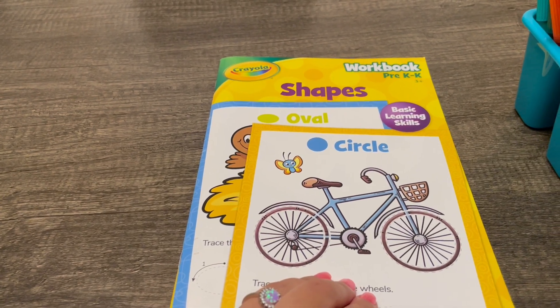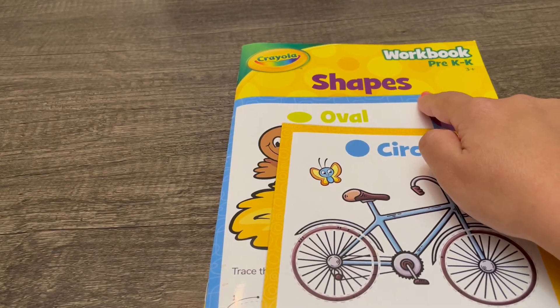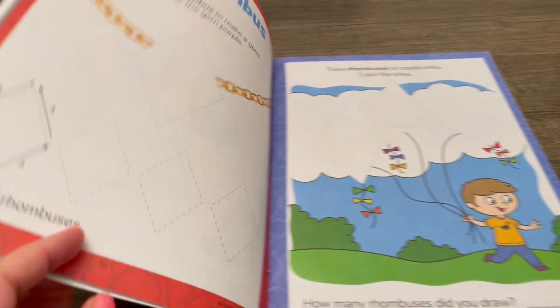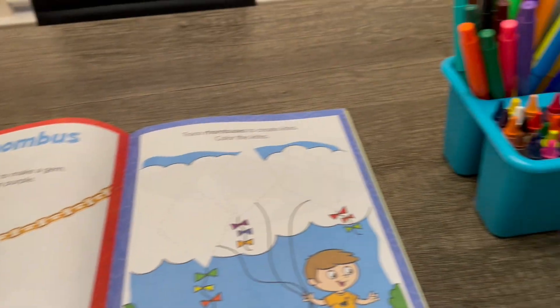Hey there! For today's activity we'll be working on shapes together. Let's try rhombuses — you'll need colors.